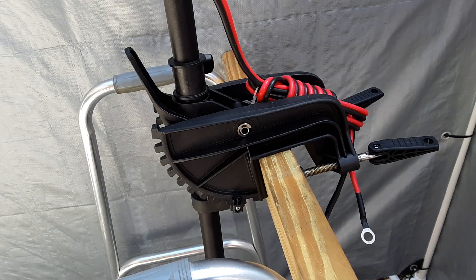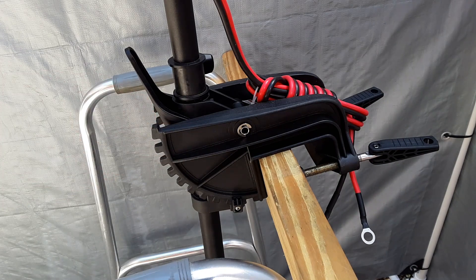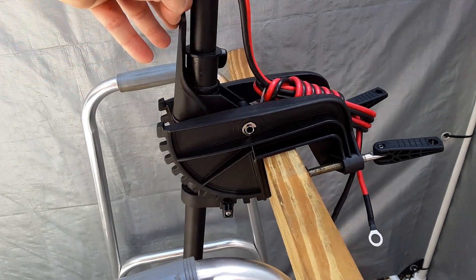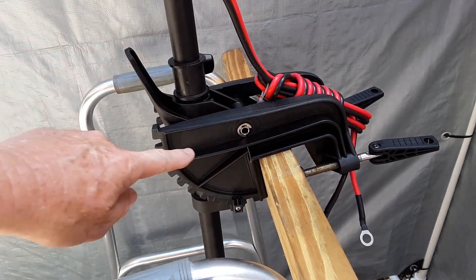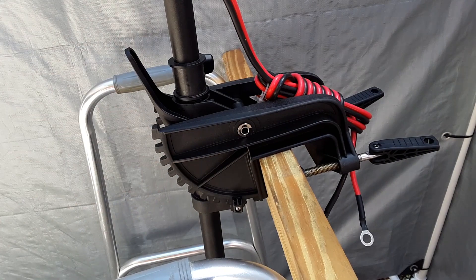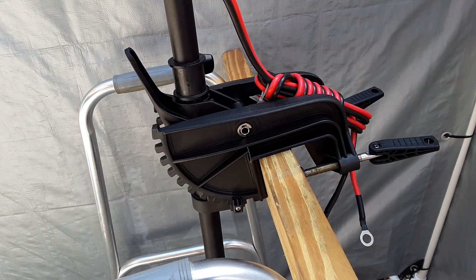This is a side view of the mount, and what I'm pointing to right here is the pivot pin for this mount, which allows the motor to go up and down when this is released. But it's also hollow, so what I'm going to do is run my shock or bungee cord right through there and tie it to the back of here to act as my shock absorber.